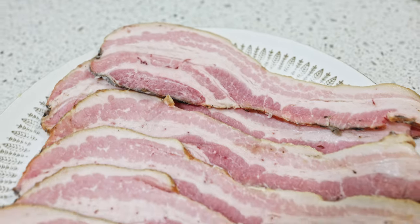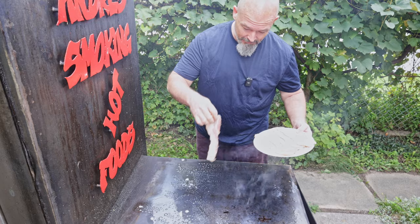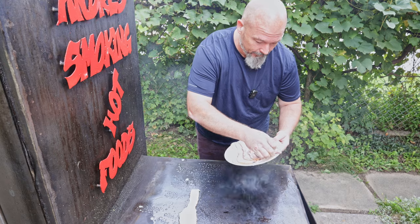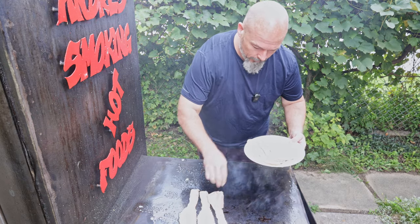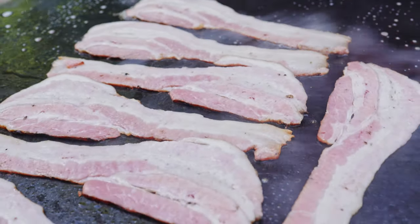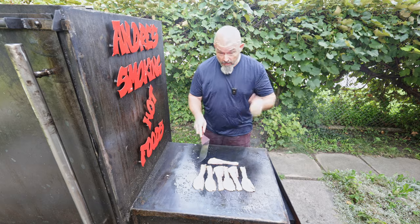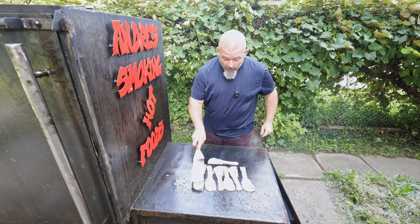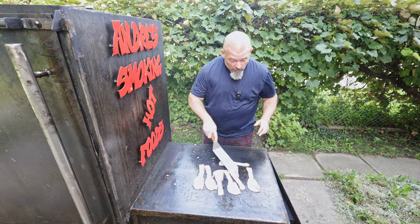I don't buy bacon anymore — I make my own and it's so good. I will link the video to how I make this bacon up here somewhere. By adding that butter it makes it like a nonstick — beautiful.